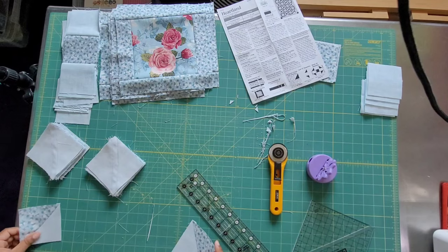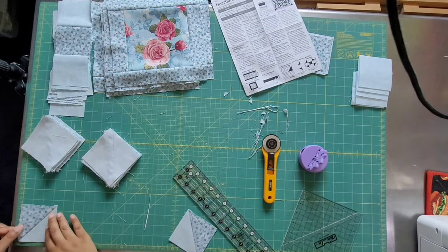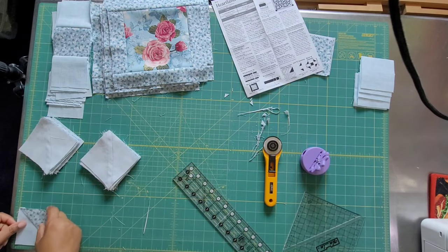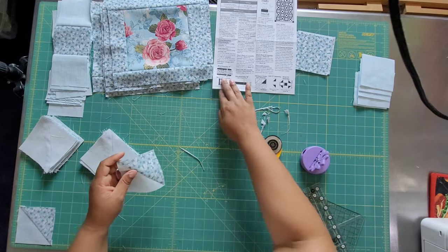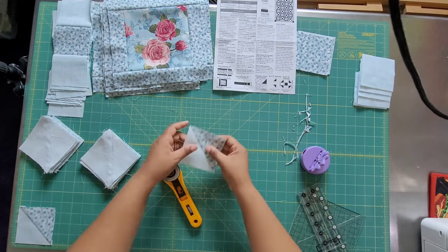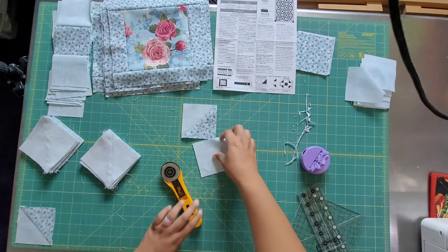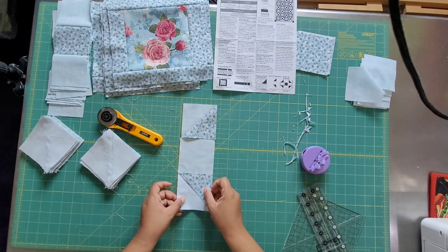The block lock ruler I'm using is a five-and-a-half by five-and-a-half inch model, so you can do up to about five and a half inches with it. They make all kinds of different sizes, and they also make a half-square rectangle ruler, which I want — I'd love to do a quilt with half square rectangles. Now let's start building the pieced block.